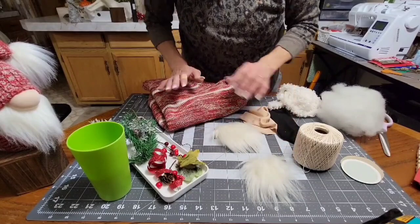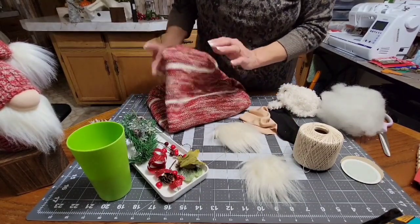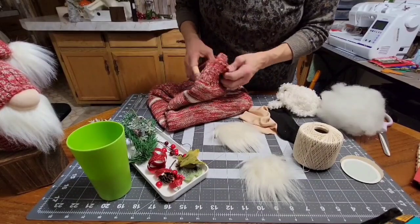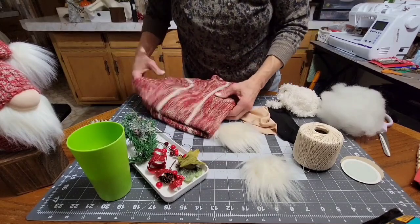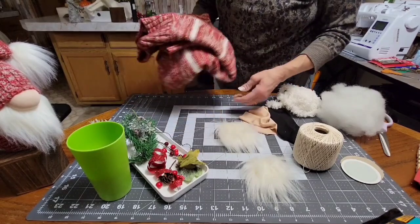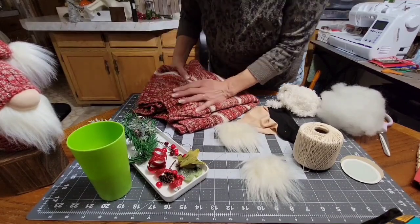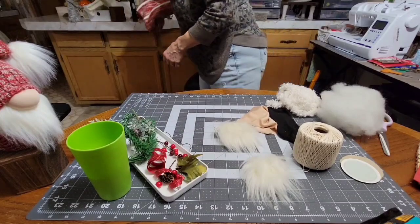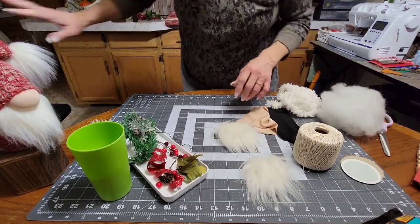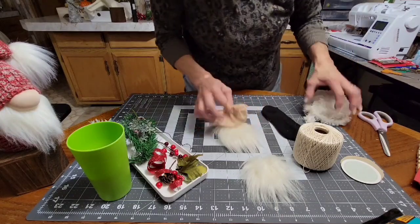I'm not going to cut this sweater up — I actually got two sweaters for two dollars each at a thrift store. I'm going to keep one because it's pretty, but they make great gnomes. If it doesn't fit, don't cut it up. Since I'm keeping that one, I've already cut the other one up, so let's move on.